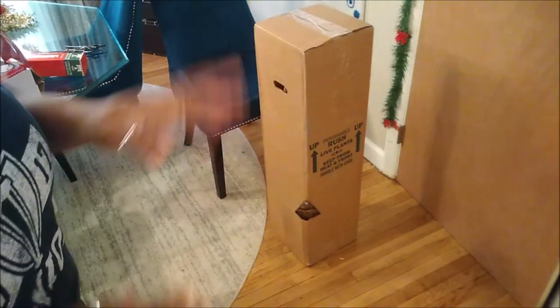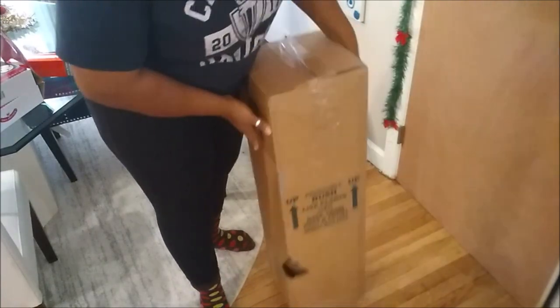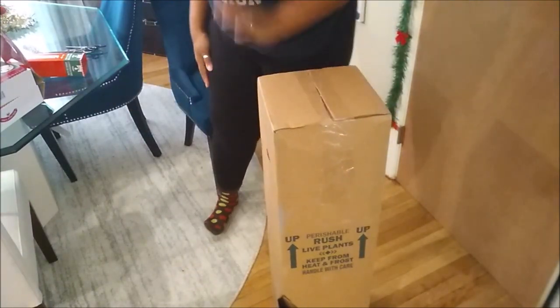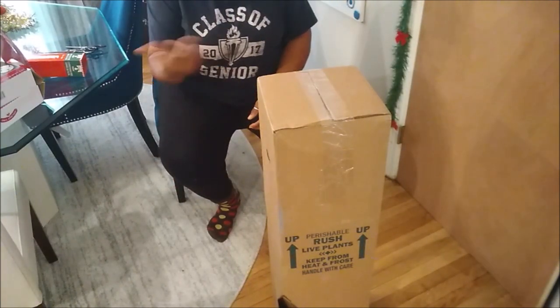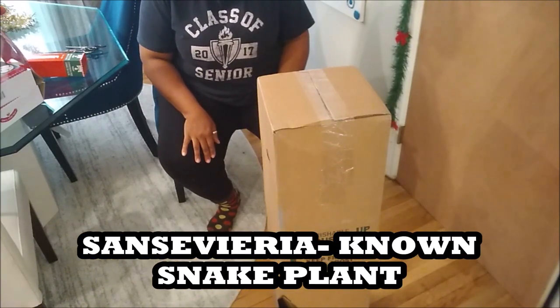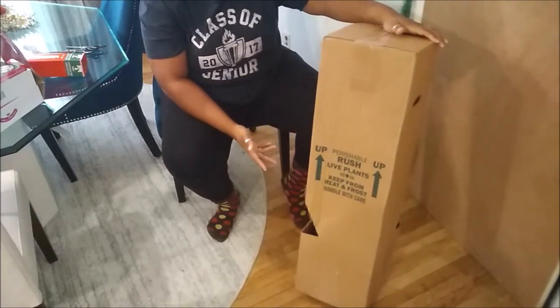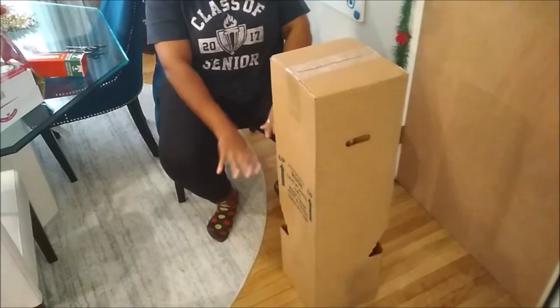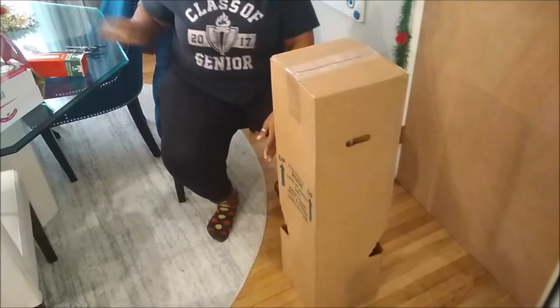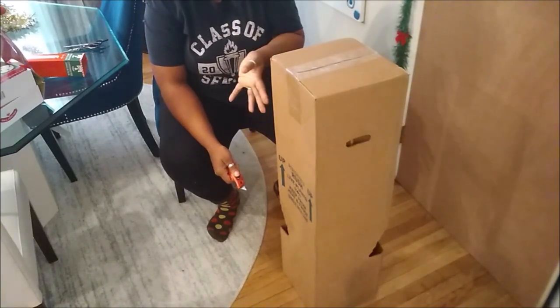I ordered my first plant online — I didn't even realize you could do that. This is the snake plant, Sansevieria — the name will be in the description. UPS just brought it and it took a little less than a week to come. It ended up being $31 with tax, I think it was $27.99 originally. You're not gonna see my face because I'm about to unbox it.